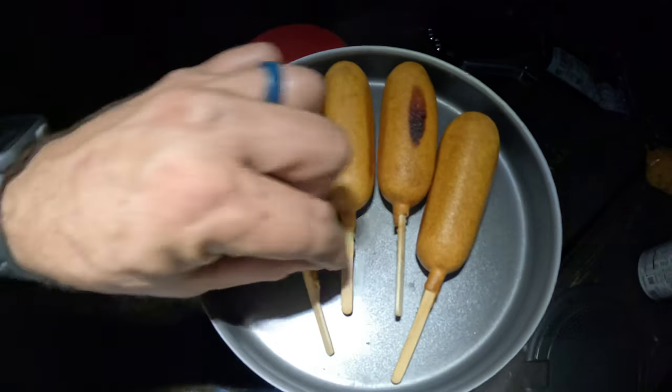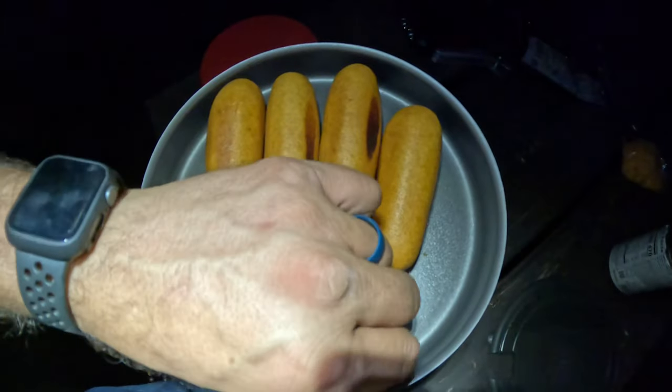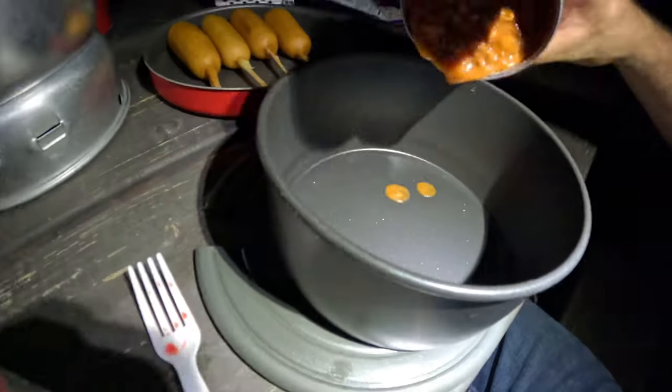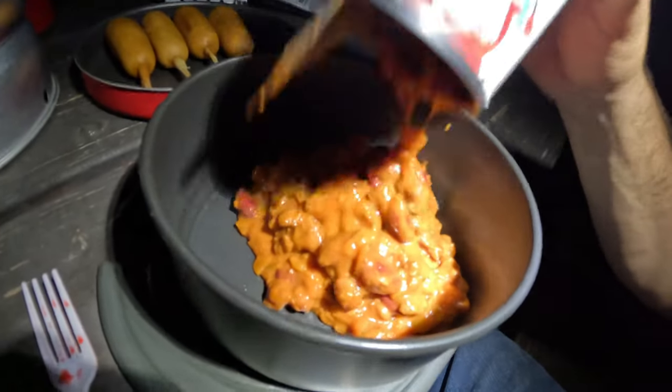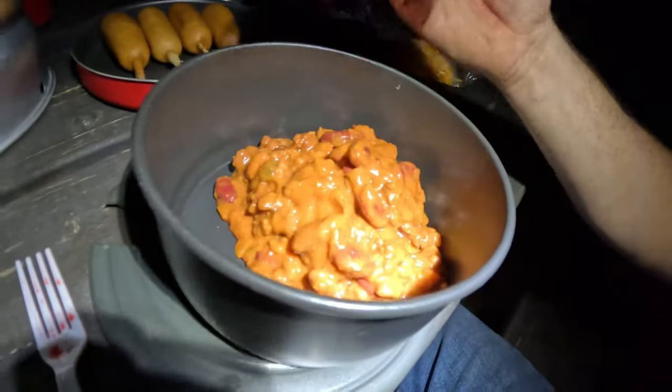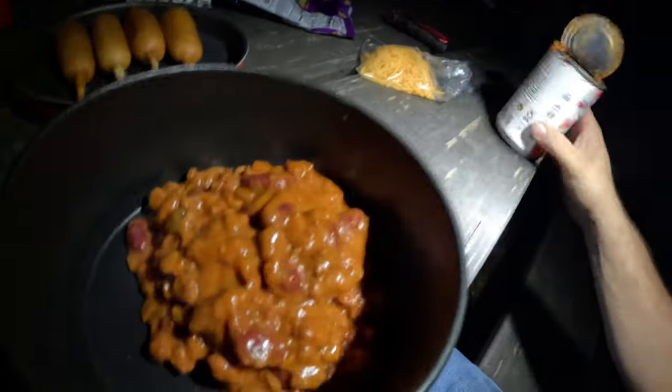They're actually getting a nice crust on them. Wow, it all came out of the can — I don't know if that's a good sign or a bad sign.